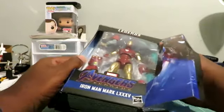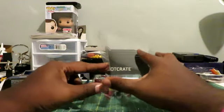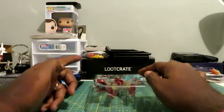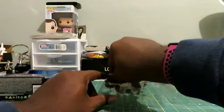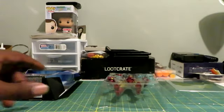The only one I'm missing in this series is, I think, Captain America and Vision. I might actually have Captain America on preorder as well.